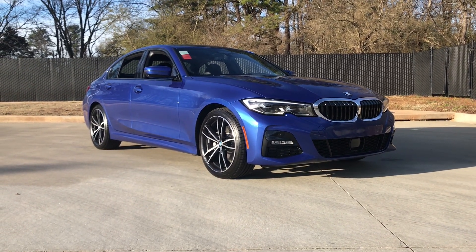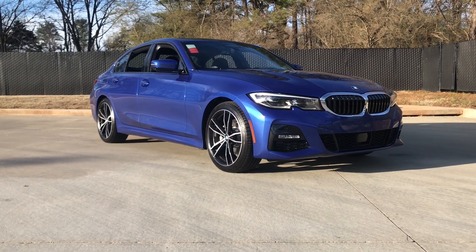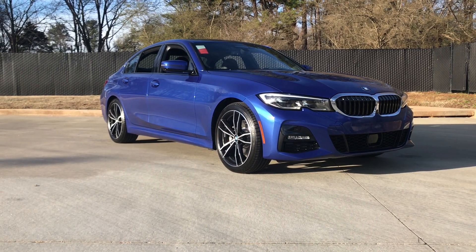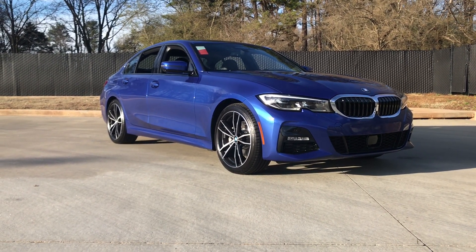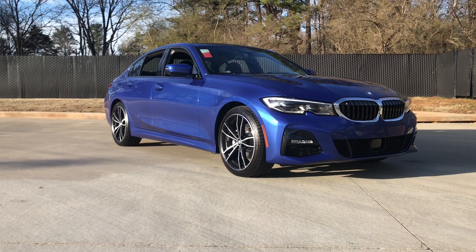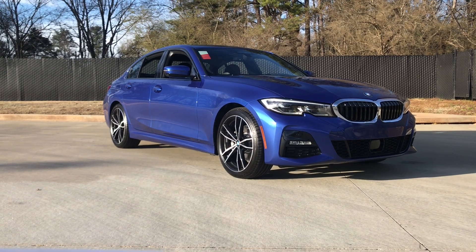This is available in rear wheel or all wheel drive. The rear wheel drive does 0 to 60 in 5.6 seconds, and all wheel drive does it in 5.3. The model that you see here is rear wheel drive. This one comes with 255 horsepower, 295 pound-feet of torque. The engine is a 2.0-liter 4-cylinder.